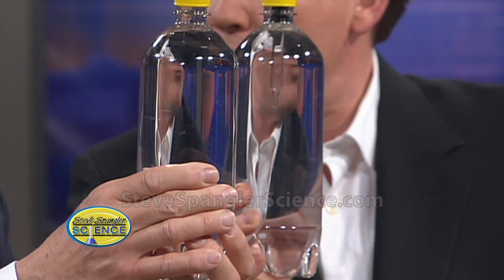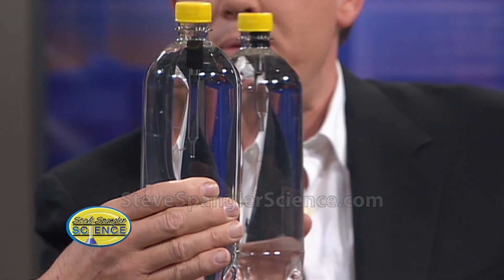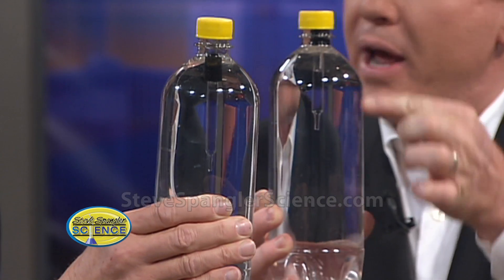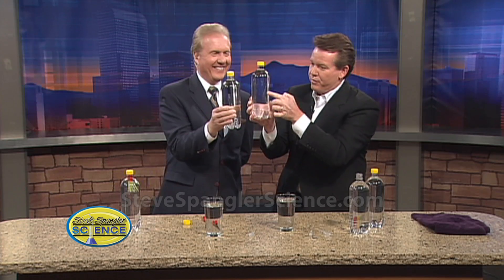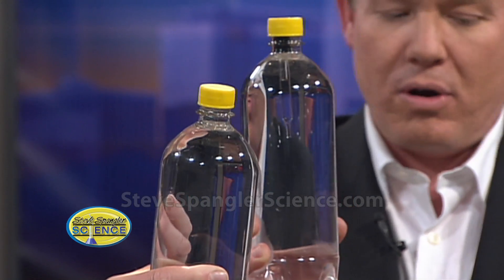Why would you ever tell a kid that you're squeezing? You would never tell them. They're just fascinated by it. I grew up in the Denver public schools, and the time I got in trouble in kindergarten was when for a nickel, kids could find out if they had a magnetic finger or not — you just put your finger by the bottle. Some kids it worked for, some it didn't. I had to return all the money.